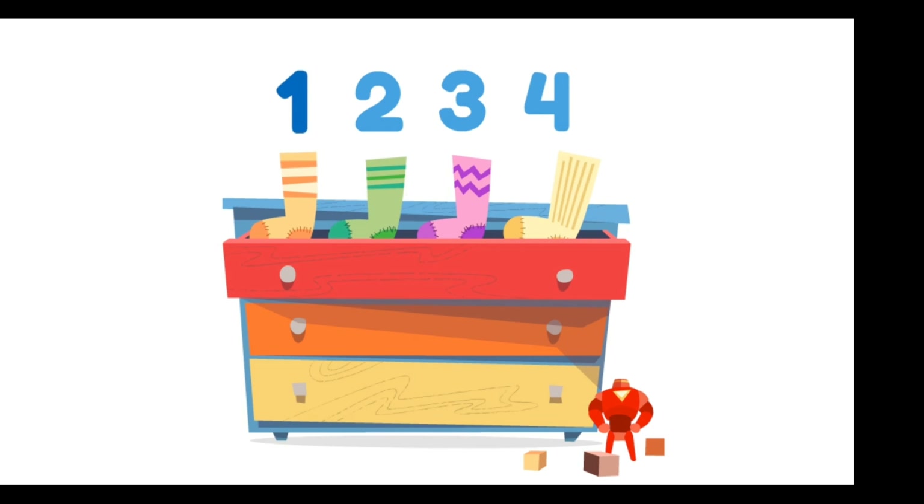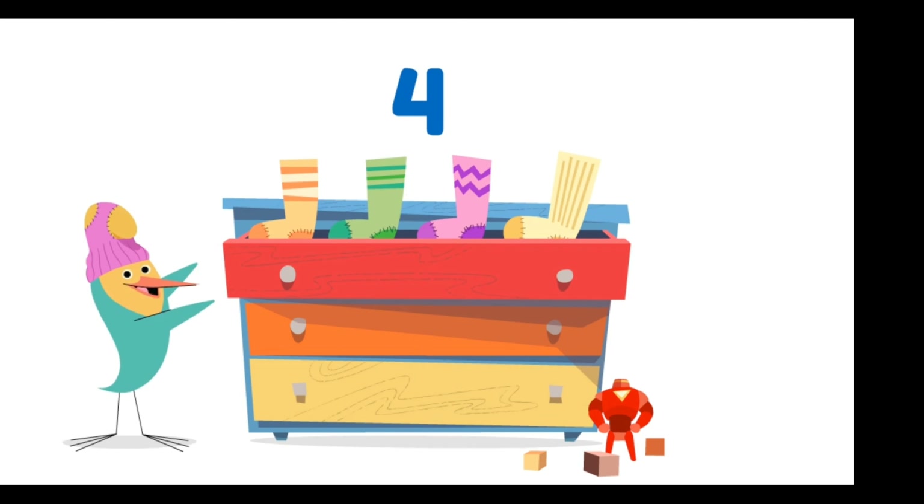Let's count to four again. One, two, three, four! Whoa! I have four socks. I love socks.